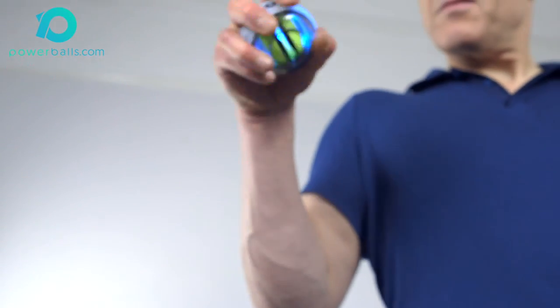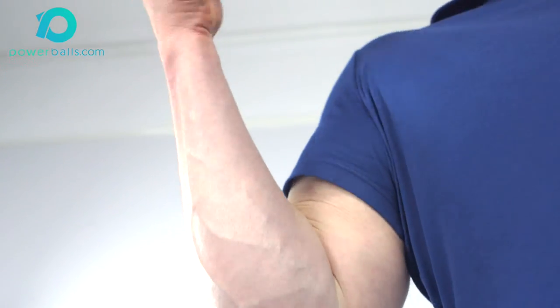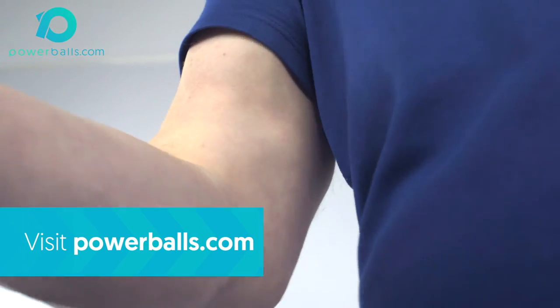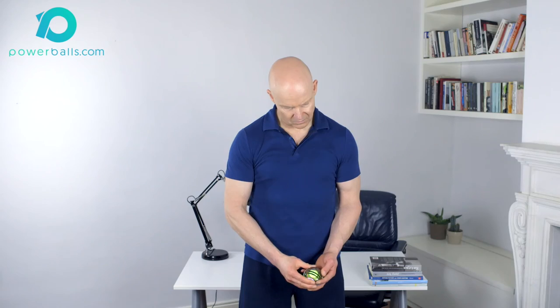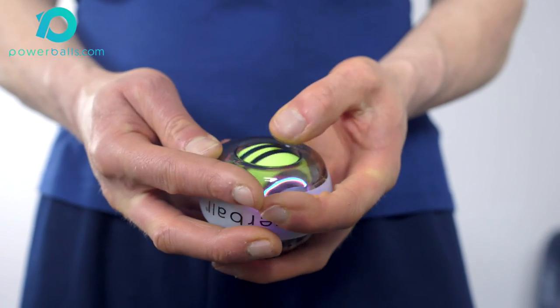Keep watching to the end of the video to see our guideline program. Further details regarding usage frequency, repetition and spin technique can be found on our website, powerballs.com. Thanks for watching — and remember, should you experience any discomfort while exercising with Powerball, speak to your doctor or other qualified healthcare practitioner to get the best advice and support.